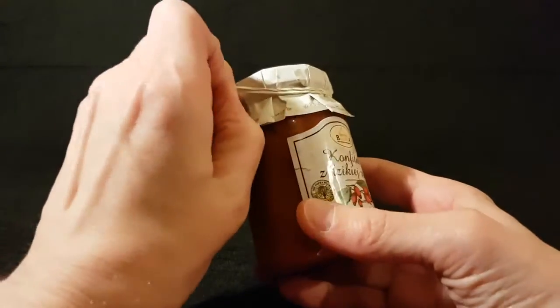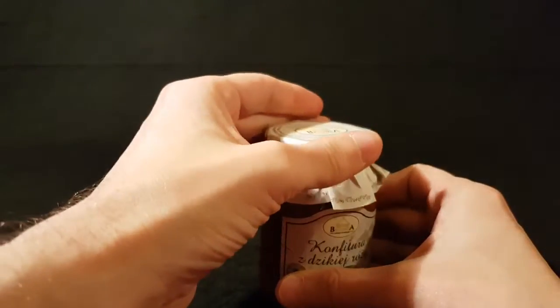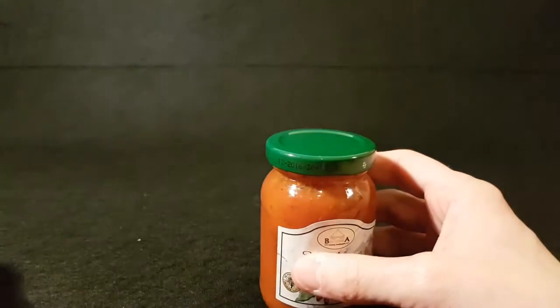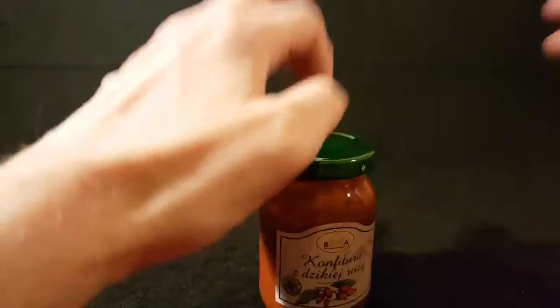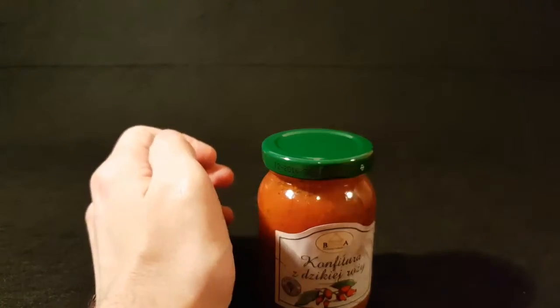So let's pop this open. It's an old-school jam lid but with no poppy bit, which is weird for me. Spoon at the ready.